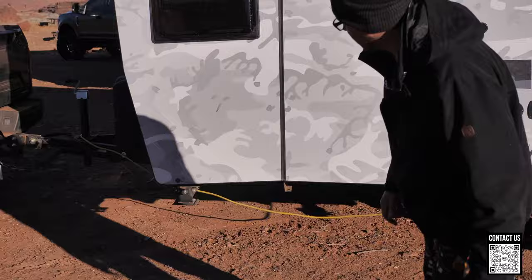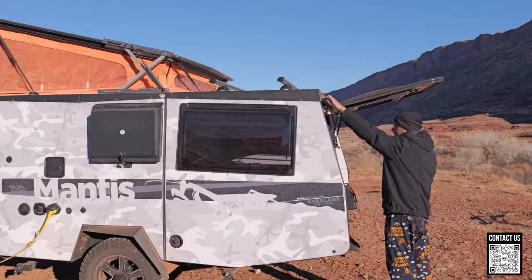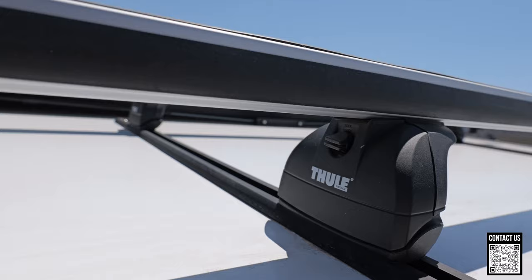You have an articulating hitch at the front, tons of stabilizers, double pane windows. You have a roof rack on the back — that's another thing I wanted to see. There's a little grip right here so you can just pull yourself up to get to your roof racks, which I think is pretty cool. You can mount some stuff on this. Pretty awesome.